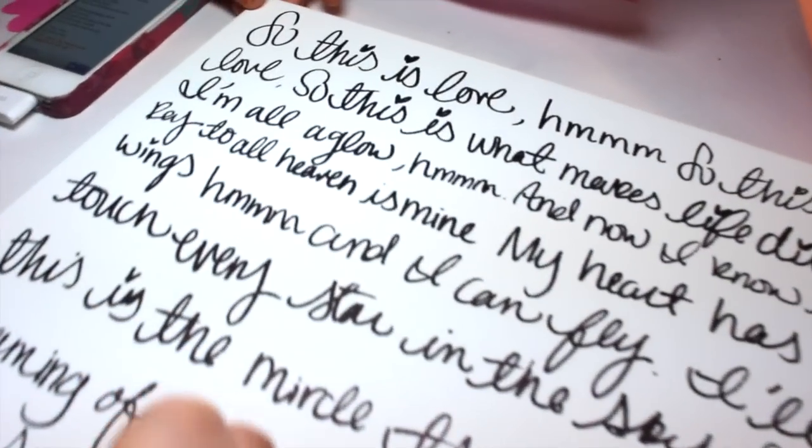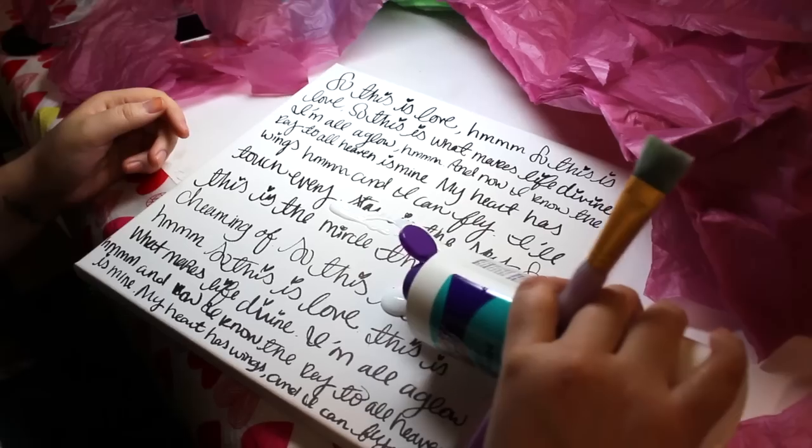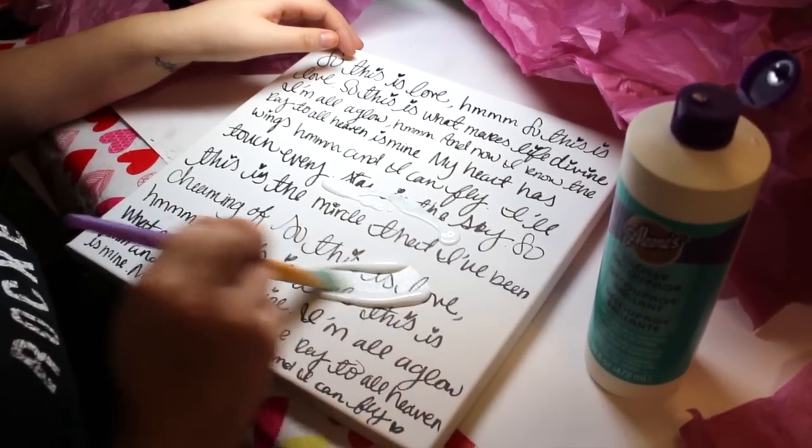Start out by writing the lyrics to your favorite love song. Mine is So This Is Love from Cinderella. Next, brush on a coat of decoupage.